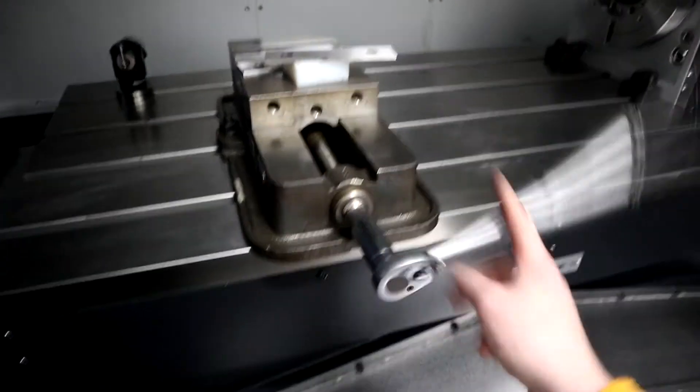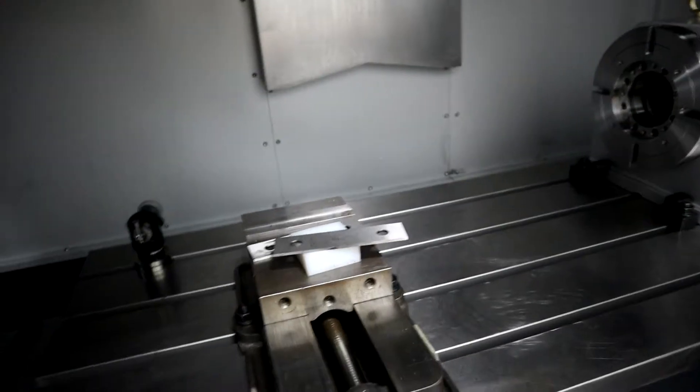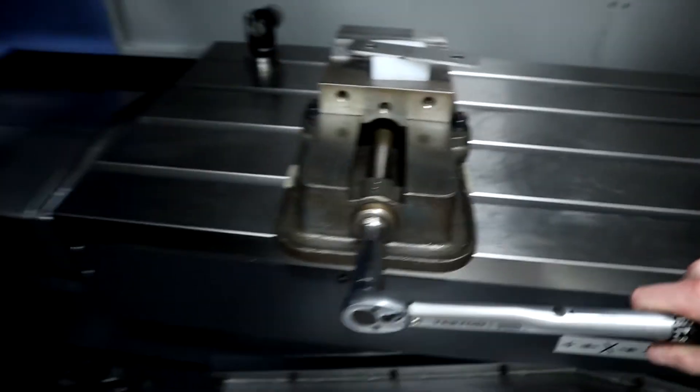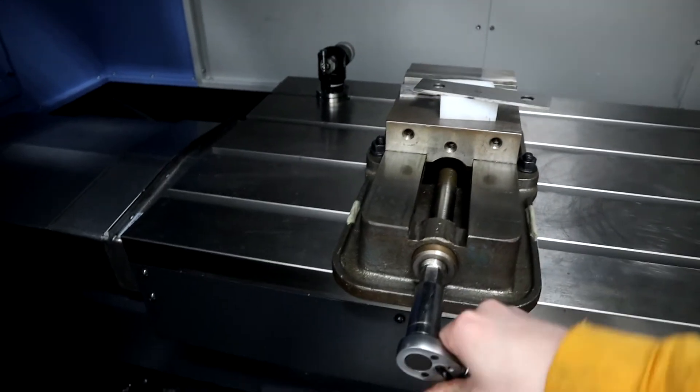You can go all the way around, and with the deep socket I think it's pretty safe to say it's not gonna come flying off. At 45 foot-pounds — that's honestly probably about what I use with just my hand. Feels about the same.